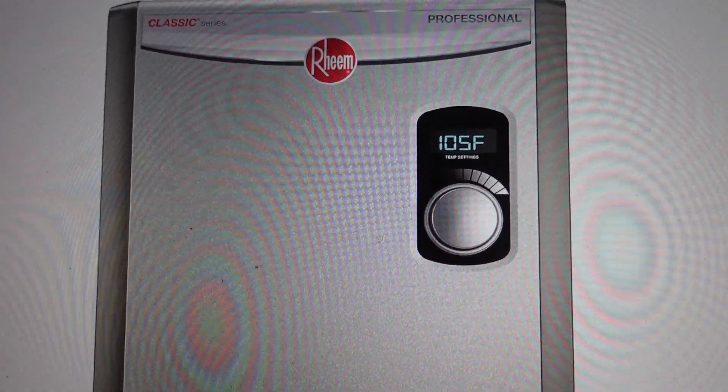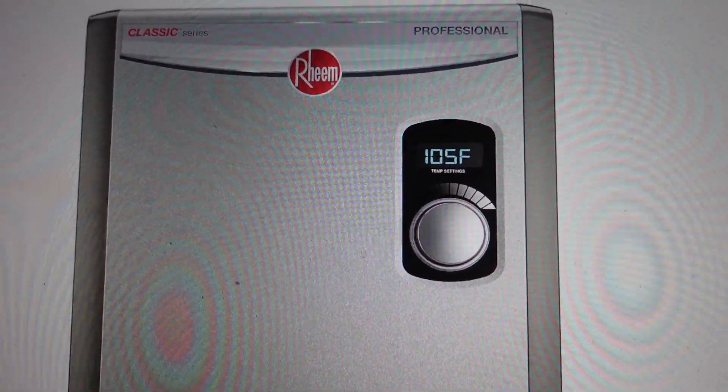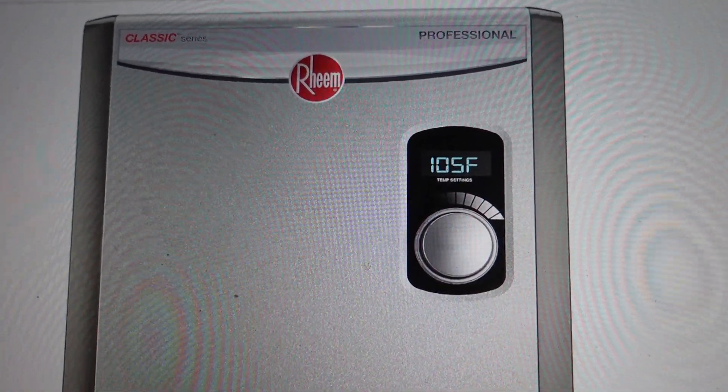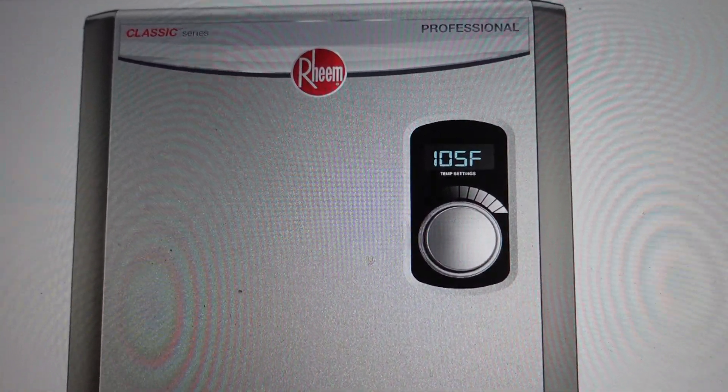Hey everybody, this is a quick video in case you have a Rheem brand tankless water heater and you're getting an error code 70 on it and you're wondering what is this error code and what do you need to do to get rid of it?